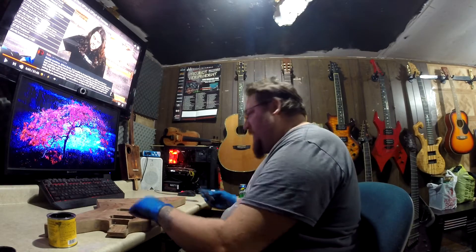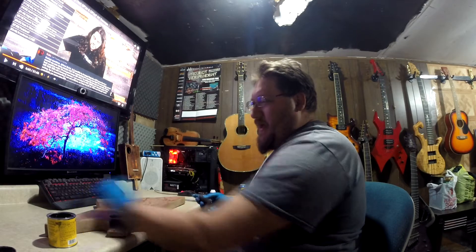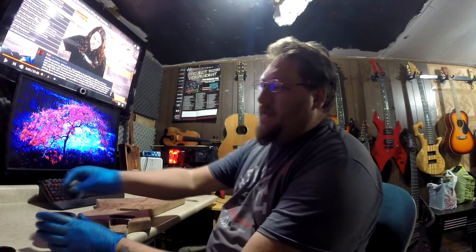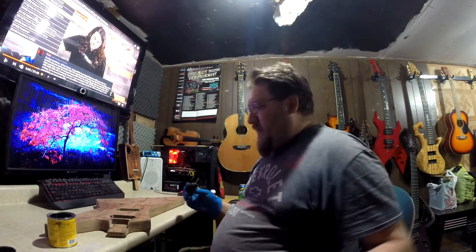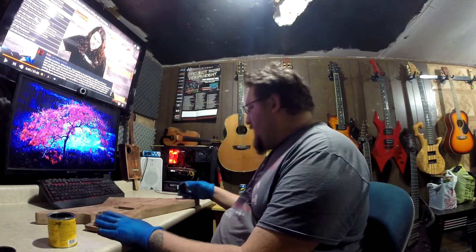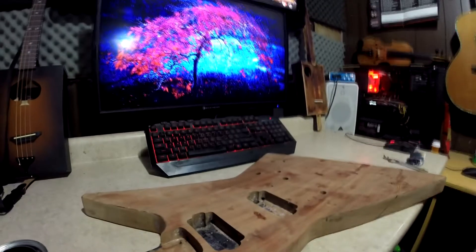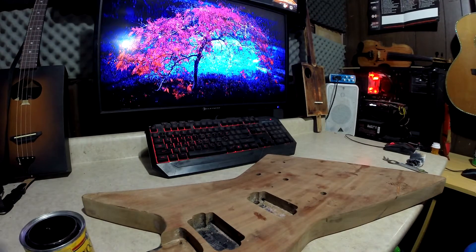I have sanded this with 320 and I'm leaving it open because I want the body to suck in a lot more stain than the neck. As we sit here, I'm gonna bring you in and let you watch me staining this. I gotta figure out where to attach the camera — I'll just bring you in right here. Just like last video, you can see my stains right there.